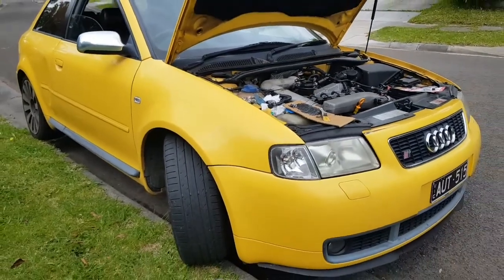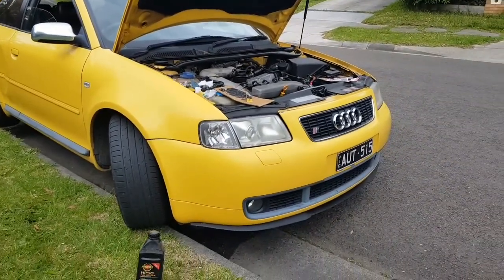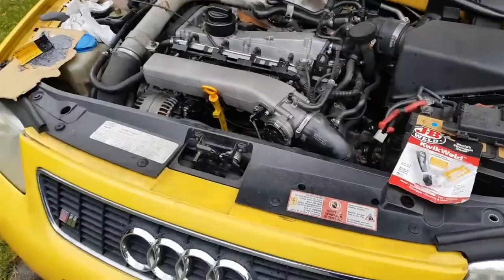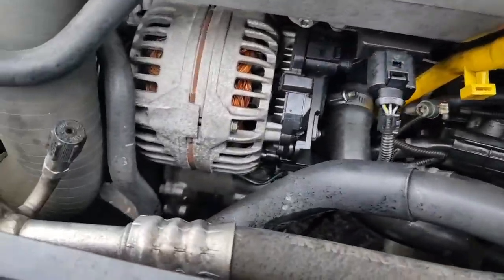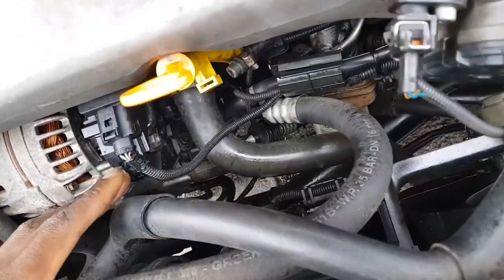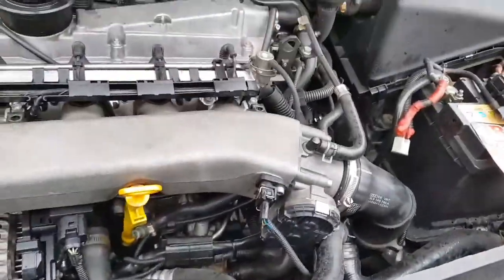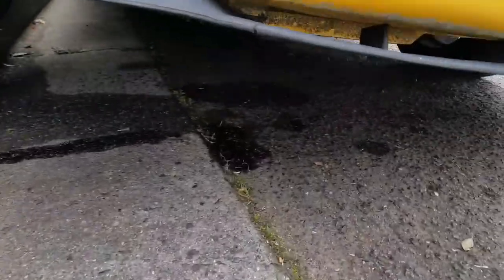Hello guys, it's day two. This is a patch-up, hose patch-up job, and yeah this is a test — testing it out to see if it's gonna work. I'll just show you what's happened overnight with the chemicals. I've done the test, I turned the steering wheel, and I've got bad news — very bad news. It leaked. It's leaking again, it leaked bad.